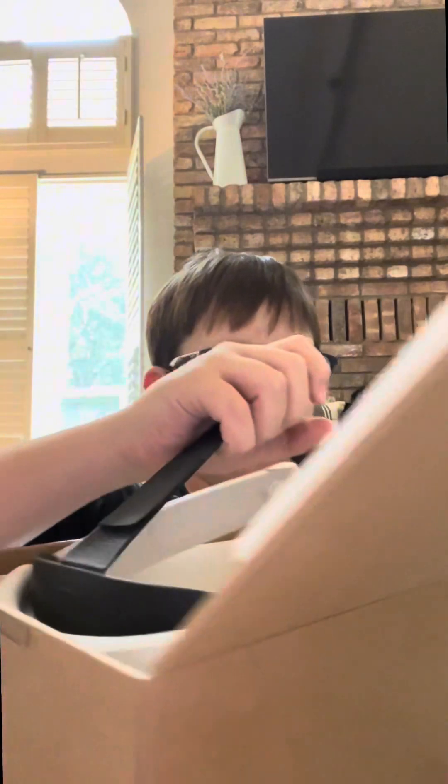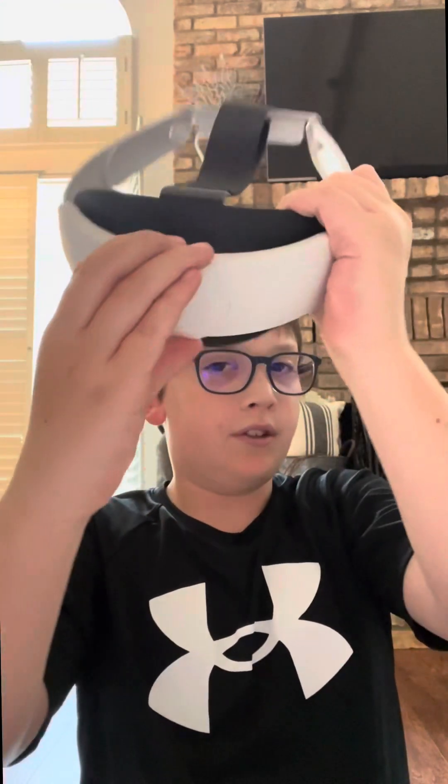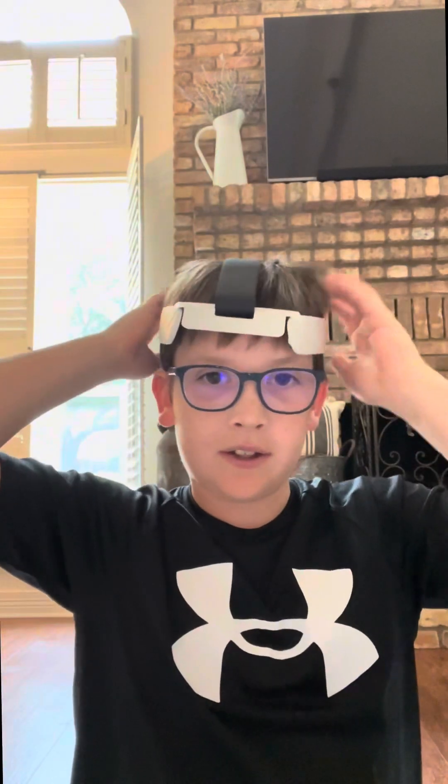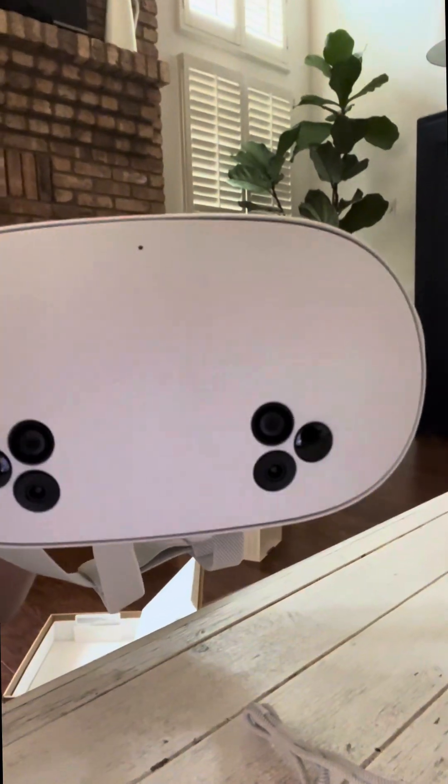Unboxing the head strap, just goes like this. Here's the head strap! I think this is just the default head strap — it literally almost hit me. It's really cool because look, you can tighten it. So yeah, this is the unboxing of the new Meta Quest 3S. See you guys!